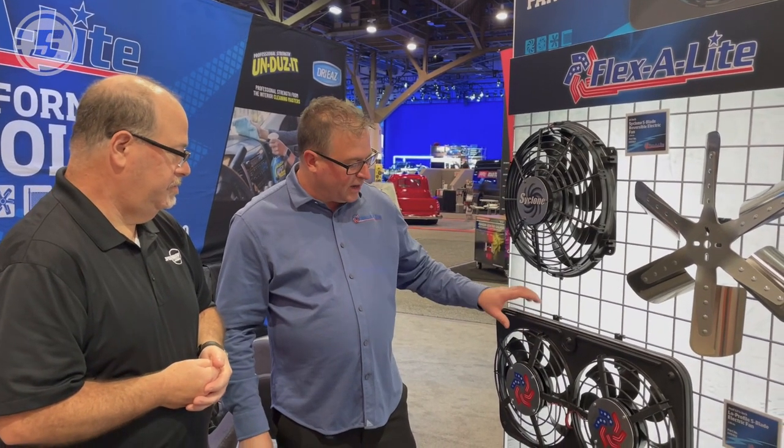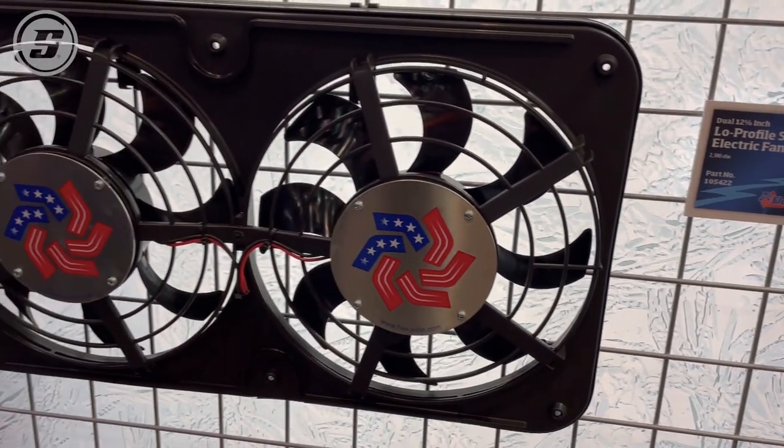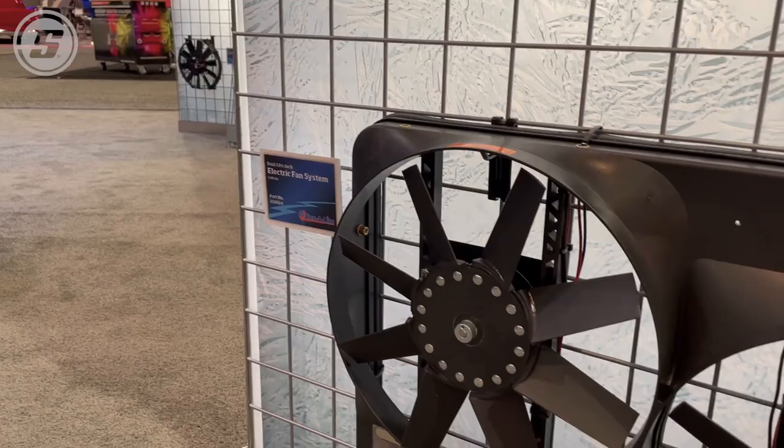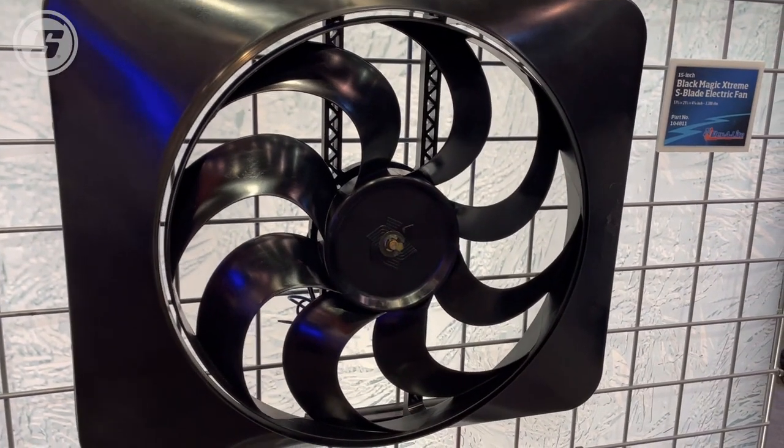Absolutely. We still have our line of electric fan systems that come with a shroud. This is our low profile — it's the thinnest dual fan system on the market at 2 and 5/8 inches deep, 2,500 CFM. This one is ideal for Chevelles, El Caminos, some trucks, second-generation Camaros, Torinos, and things of that nature. These would work great in a cross-flow situation or even a long downflow, like a '32 Ford type of grille shell and radiator package. We do have other sizes and shapes available. We have our S-Blade Extreme fan that's been very popular — it's a single fan with 3,300 CFM.